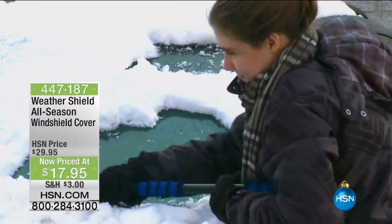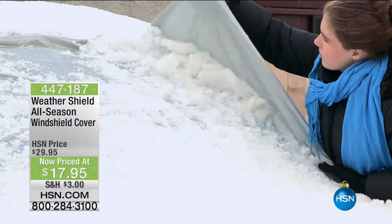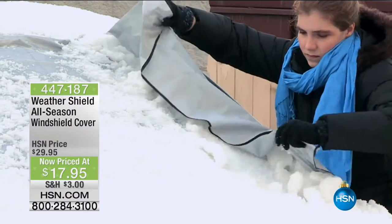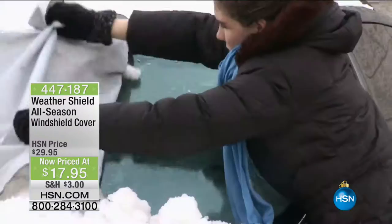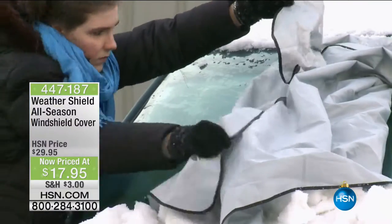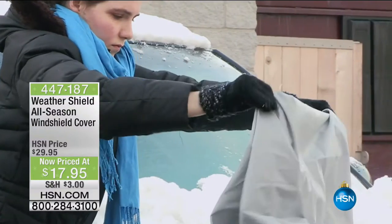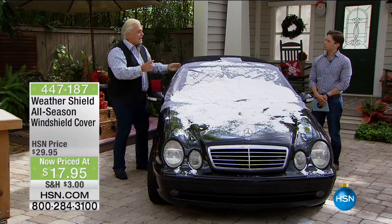Forget the nonsense. You put the weather shield on the night before, and all you do is come out in the morning and peel it off just like this. How about a dry windshield? How about no ice? It's like an ice guard, a snow guard, guarding you from frost. All you do is pull it off — simple and easy.